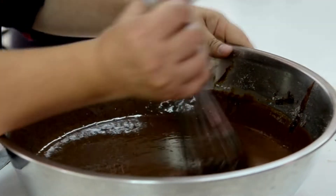So ditch the carb guilt and bake up a batch of these heavenly keto red velvet brownies. Your taste buds — and waistline — will thank you.